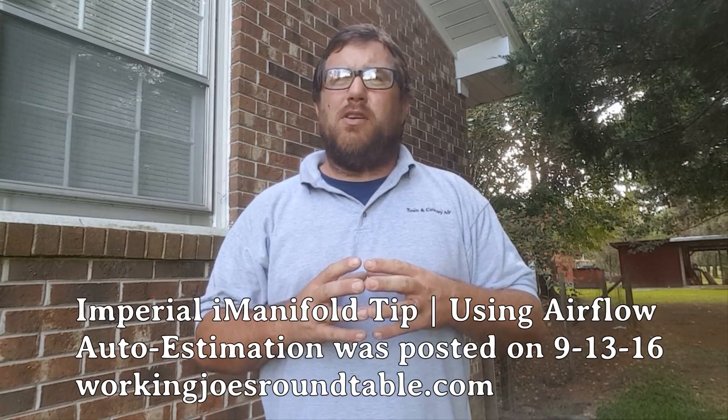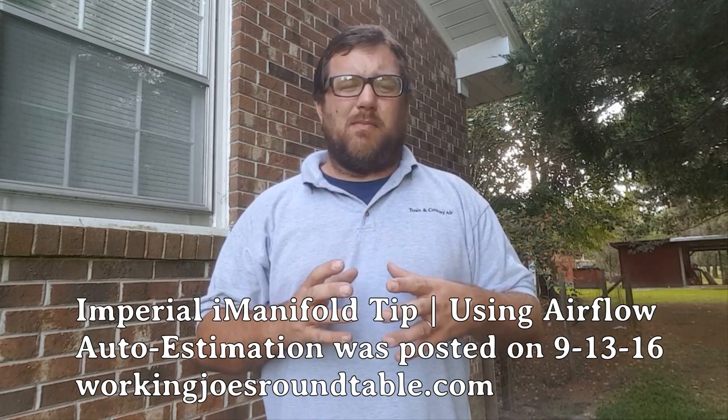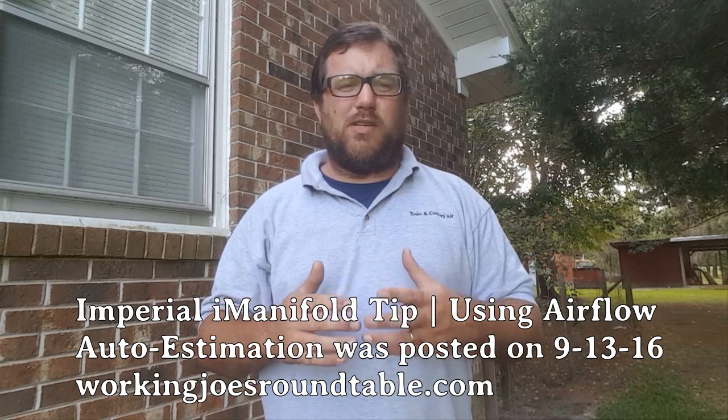Hey guys, thank you for joining me. This is Zach with workingjoesroundtable.com and we're going to be taking a look at the iConnect today, one particular feature that is new. We did a video not too long ago about assessing a system when it's just started or when it's having an issue like a low charge or TXV failure, and how the iConnect can be fooled by that.